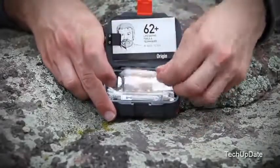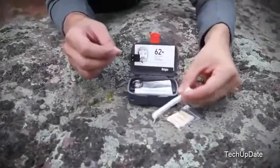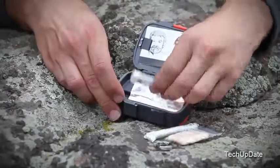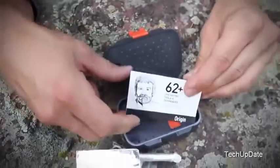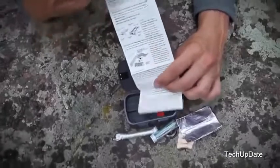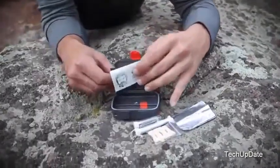The heart of the Origin is its ABS plastic waterproof case, which contains an array of key survival tools including Tinderquick fire-starting tinder, 150-pound test paracord, mil-spec stainless steel wire, an emergency sewing and fishing kit, and aluminum foil. For those unfamiliar with wilderness survival, backcountry expert Buck Tilton's survival instructions contain over 62 survival techniques.